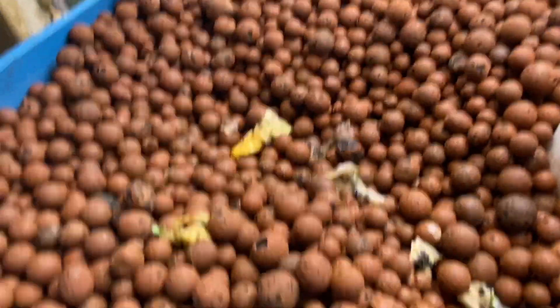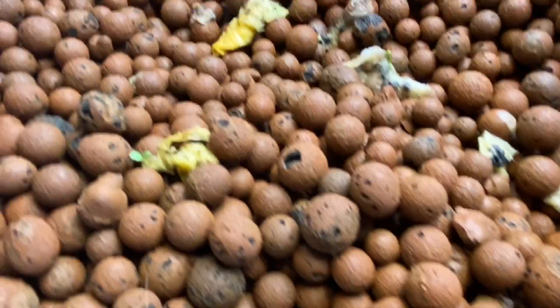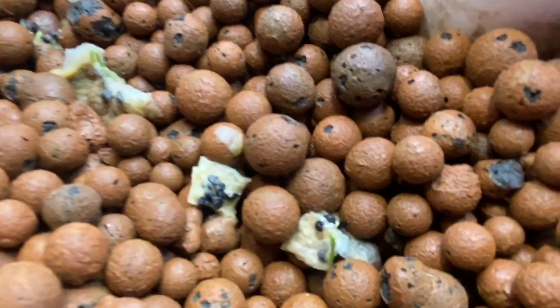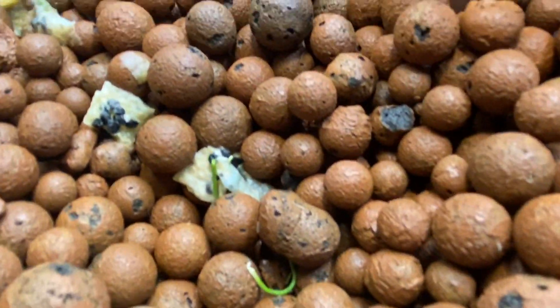We always start our plants off in paper towels or cotton balls, and you can see they start sprouting. Little sprouts come up everywhere.